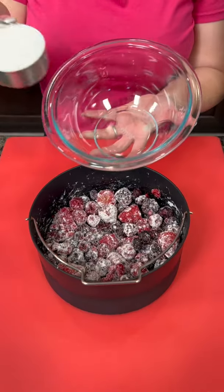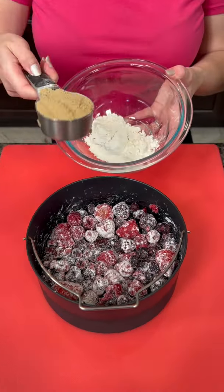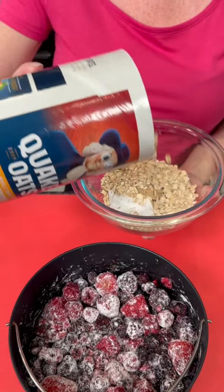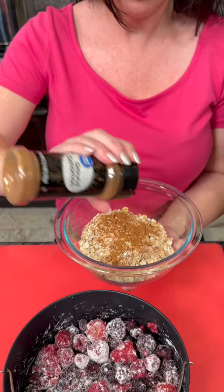Now we're gonna make our crumble topping, starting with a quarter cup of flour and a quarter cup of brown sugar. I'm gonna add about two quarters cup — which is also known as half cup — of oats, and how about we sprinkle a little bit of cinnamon on there as well.